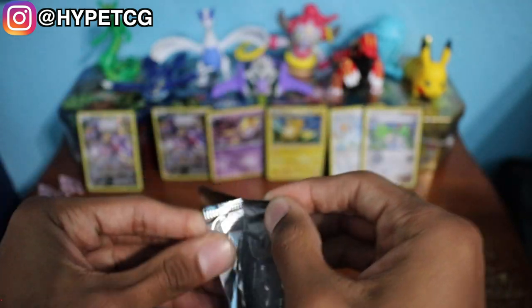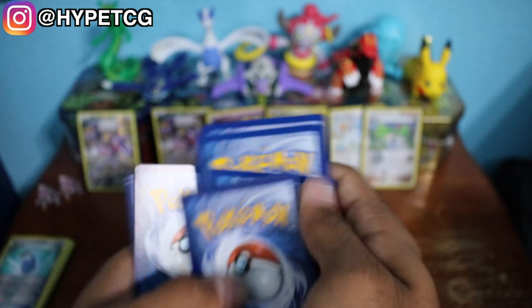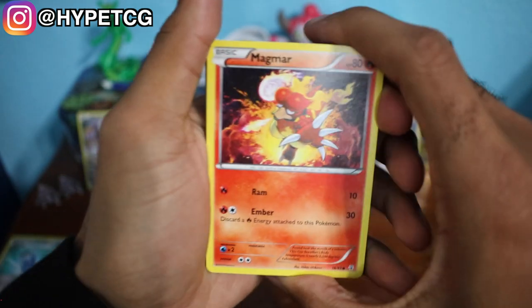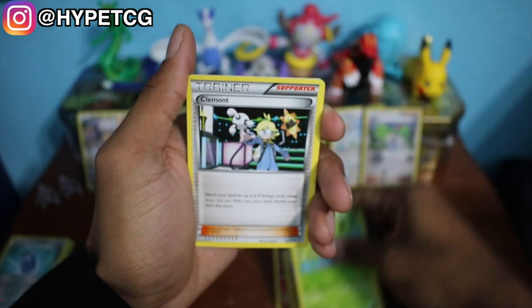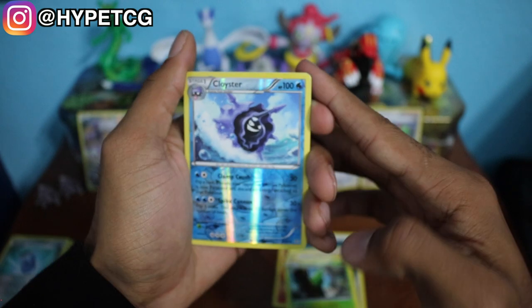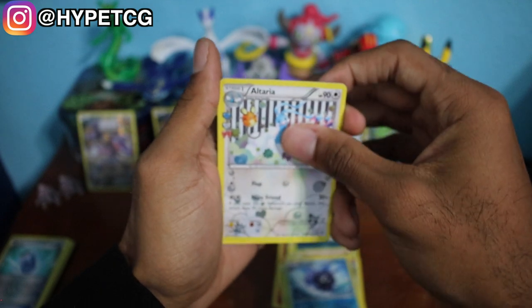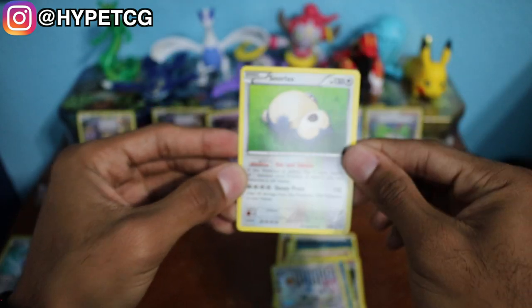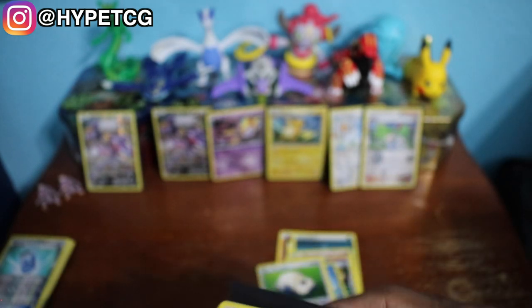Last but not least we have this Pikachu pack — hopefully it can give us some last pack luck here. We have a Magmar, a Pikachu, a Darkness Energy, Slowpoke, Shroomish, Clefairy, a Metapod. We have a Cloyster as our reverse holo right there, we have another Altaria as our Radiant card, and we have a Snorlax non-holo rare for the last card. So we got two Altarias and two Raichus but it is what it is.